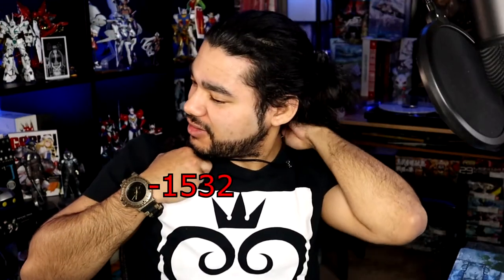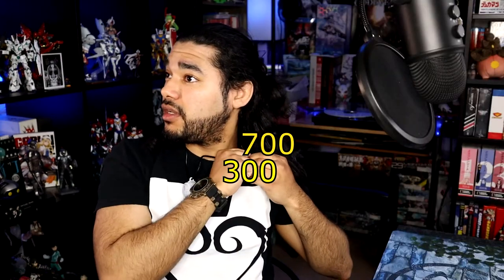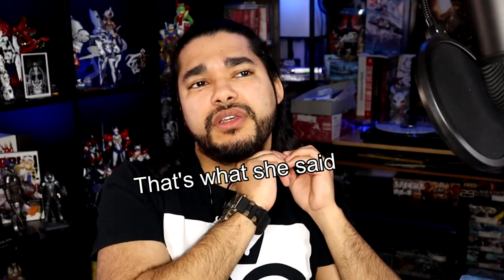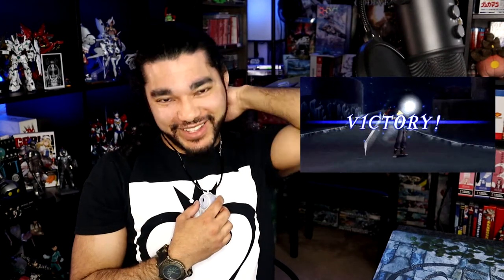I'm just going to go ahead and rock this — oh, Jesus, hold up. I'm having a difficult time with my hair. I cannot wait to edit this later. It's harder than I remembered it being. There we go — all right, got it.